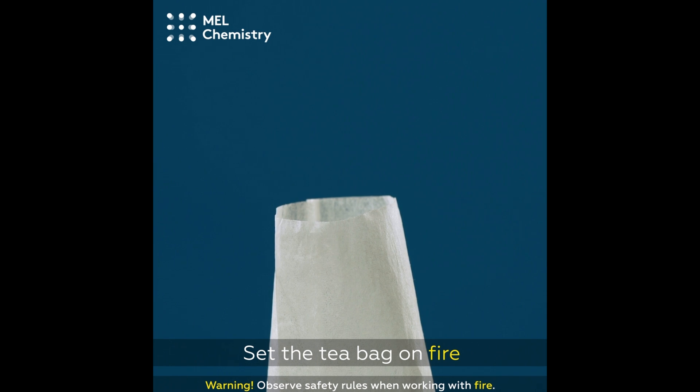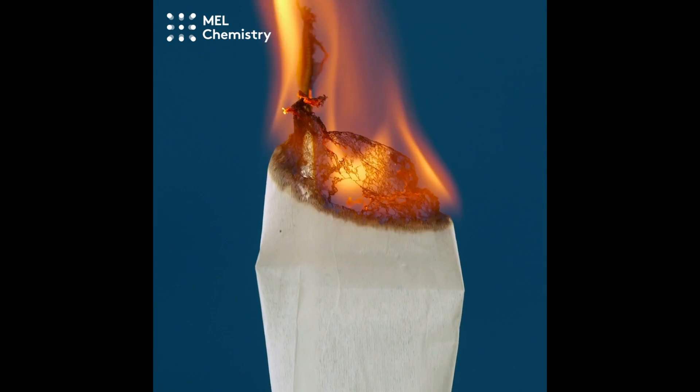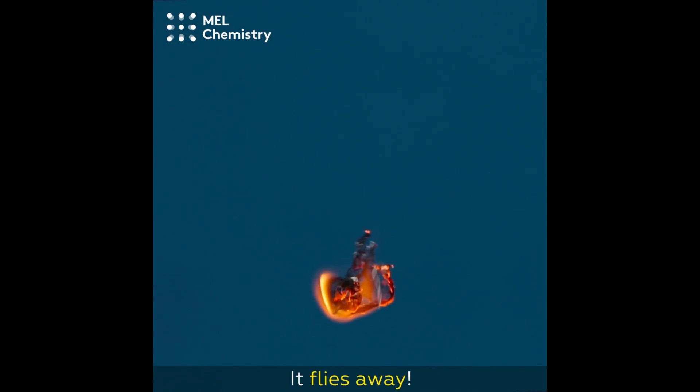Set the teabag on fire! That is so cool! It flies away!